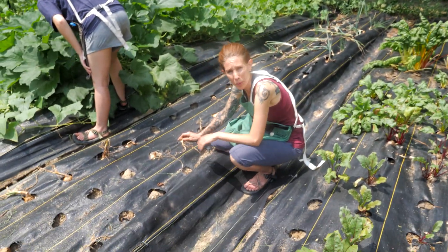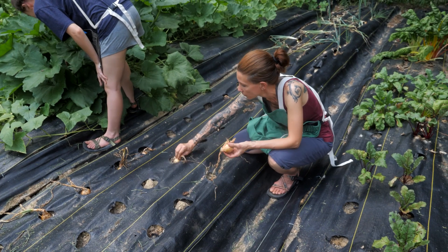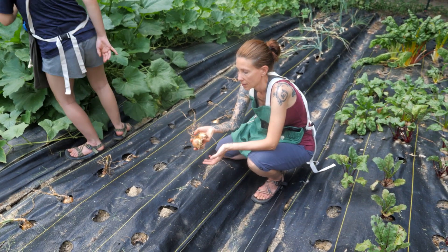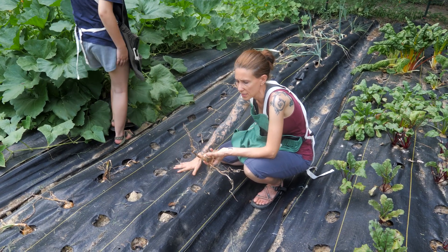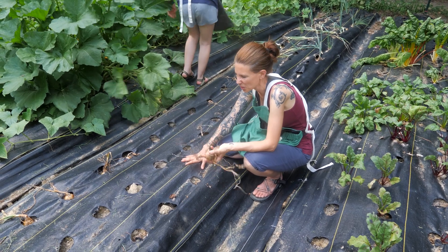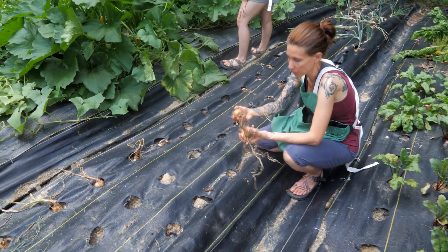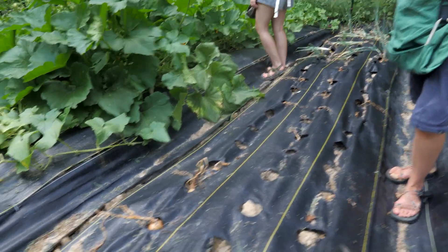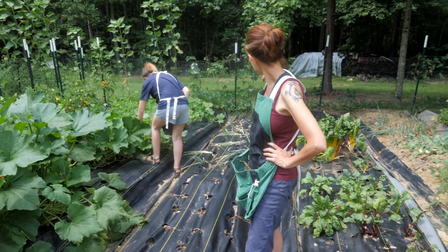This is our onions aisle. You guys remember we planted candy onions here — we've been harvesting these pretty heavily and these are ready to go. They didn't do as well as I would have hoped in this landscape cloth. This is probably not the ideal situation for doing onions, but it wasn't bad and we got plenty of them. The Patterson's are down there and they're still growing.